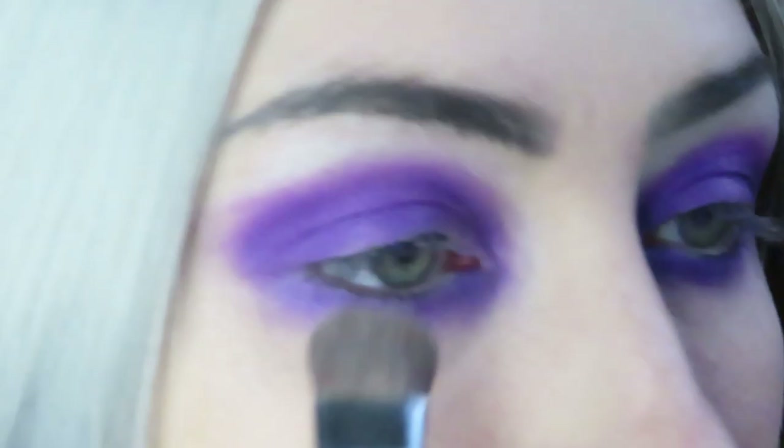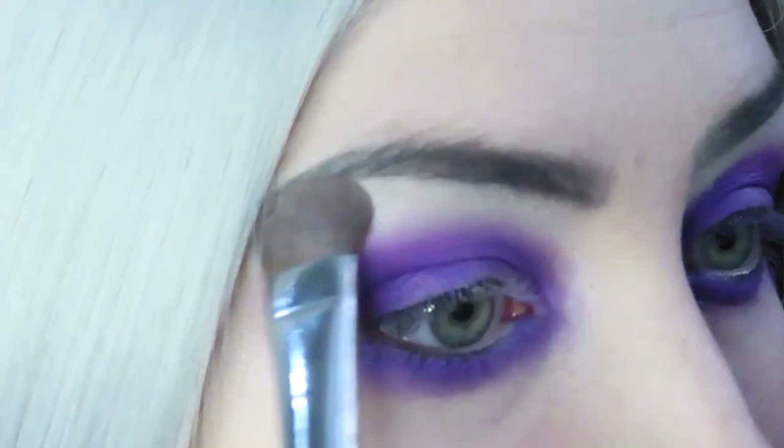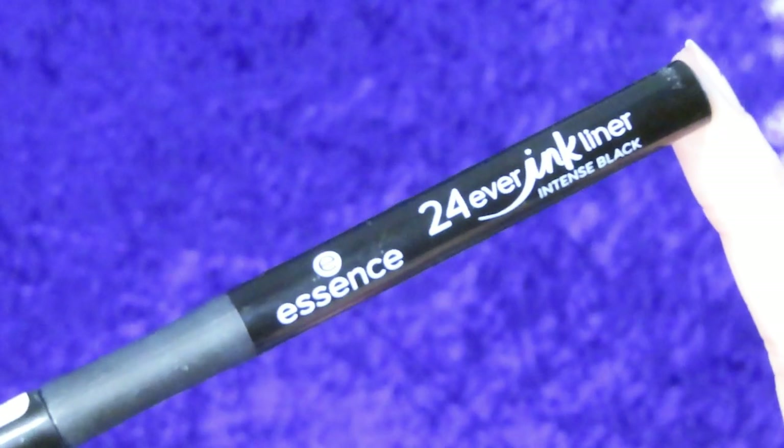Using the Bloodlust Palette again, I'm taking this white shade called Your Majesty and I'm just going to be applying this to my brow bone to highlight it. It also kind of helps smooth out the purple.